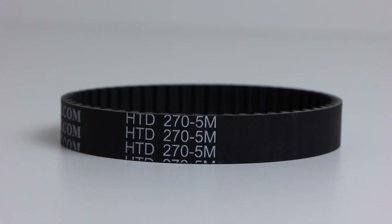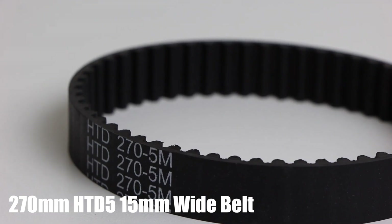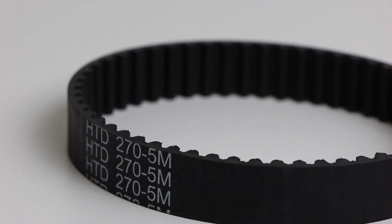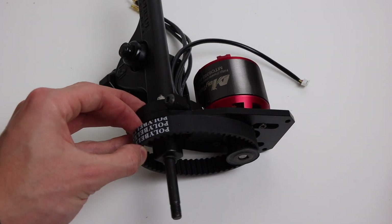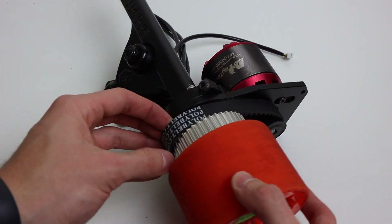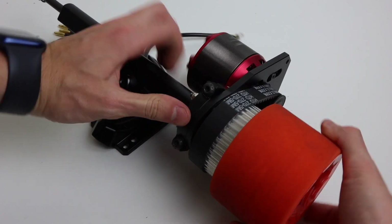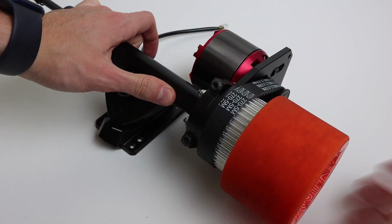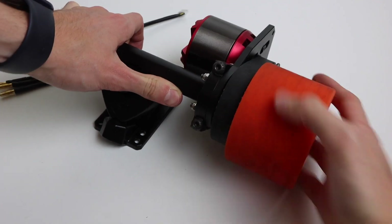The belt we are using is a 270 millimeter long, 15 millimeter wide, 5M pitch belt from Polybelt. To install the belt on the drivetrain, simply slide it over the axle and the motor pulley. Then slide the wheel pulley and the wheel onto the axle and rotate the wheel pulley until the belt grips onto it. As you continue to rotate the wheel pulley, slowly press the wheel and wheel pulley onto the axle farther until both pulleys and the belt align perfectly.